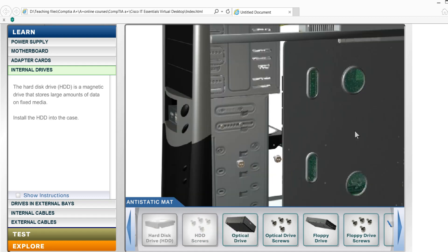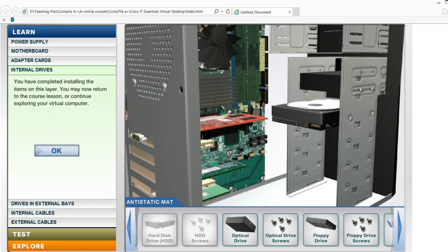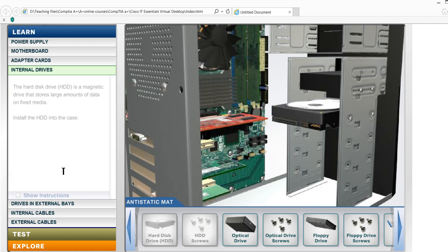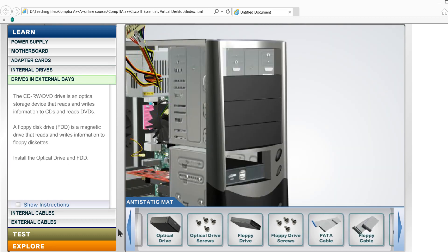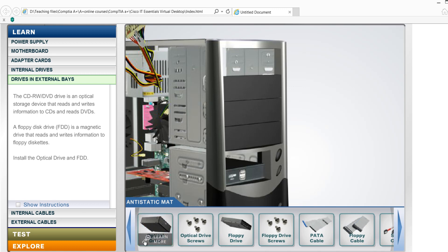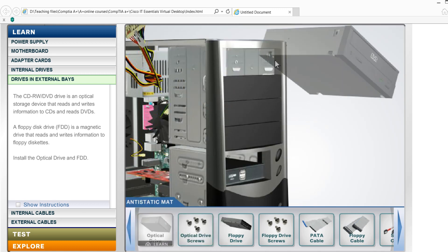Here we go — to secure it. Now we are installing the hard drive in the case. And now we are installing the optical drive to the drive bay.